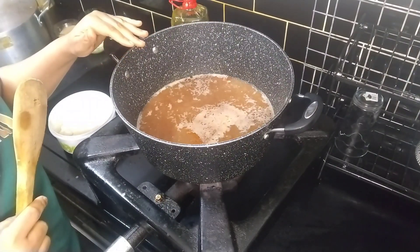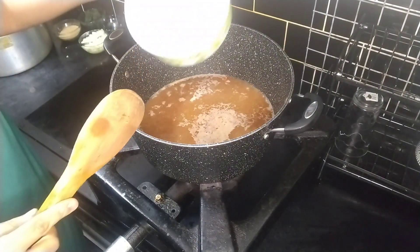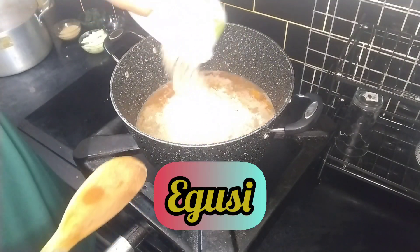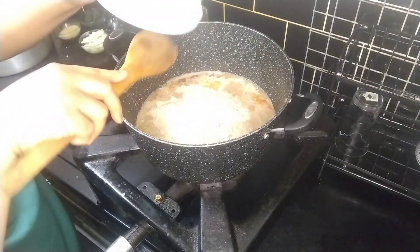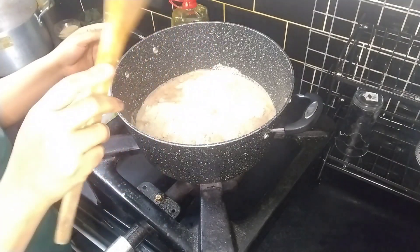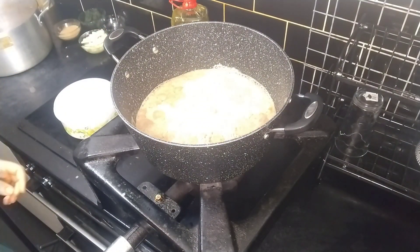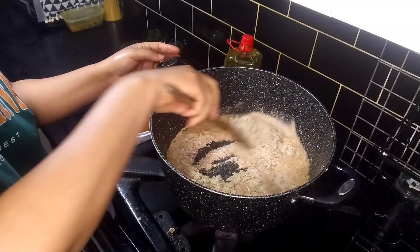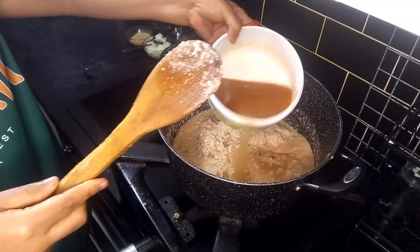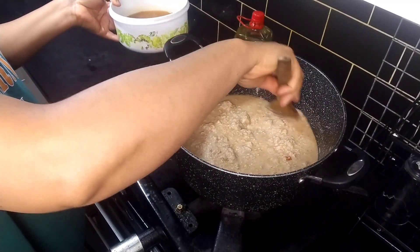This is the stock from the pot. Basically what I'm going to do is add my egusi in and allow it to boil. Just keep stirring so your pot does not get burnt, and keep adding your water intermittently - water or stock, depending on what you have and what you choose to use.